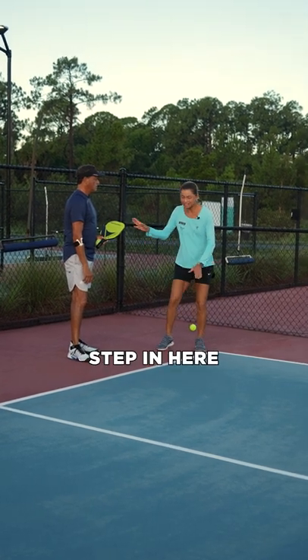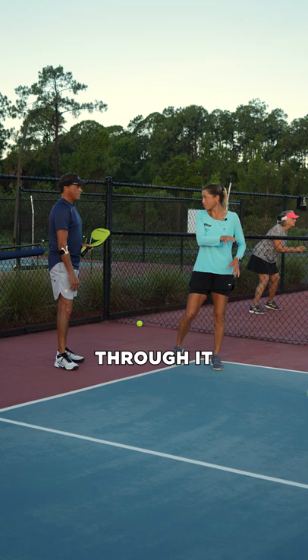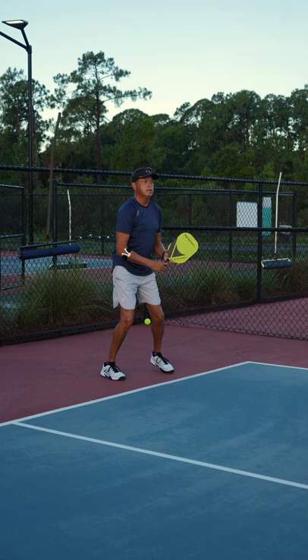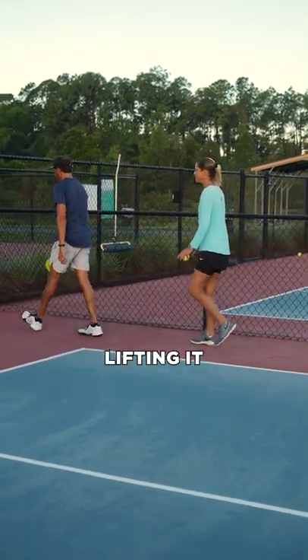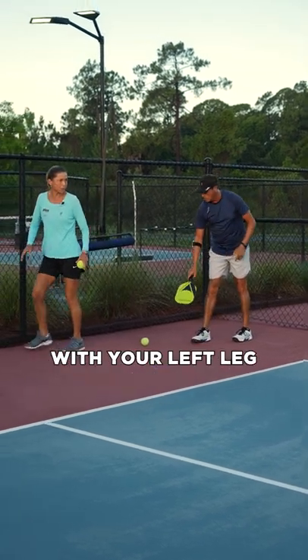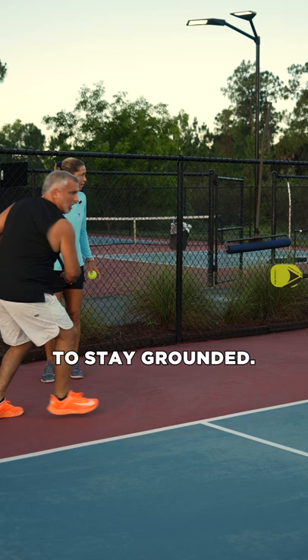So if you can step in here and stay through it — take those hips through it. Sometimes you're lifting it before you even hit it. So really try to step in with your left leg so that way it forces it to stay rounded.